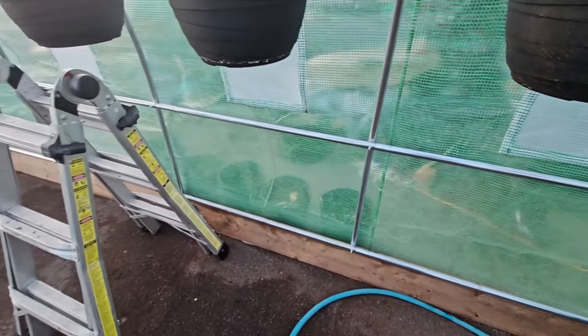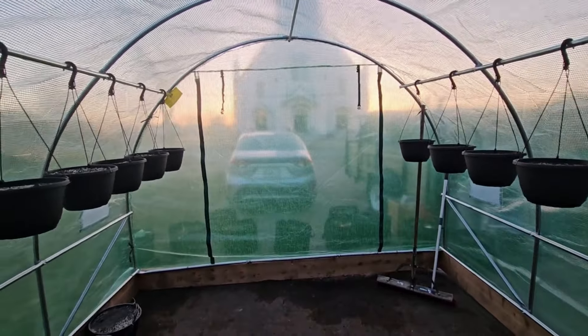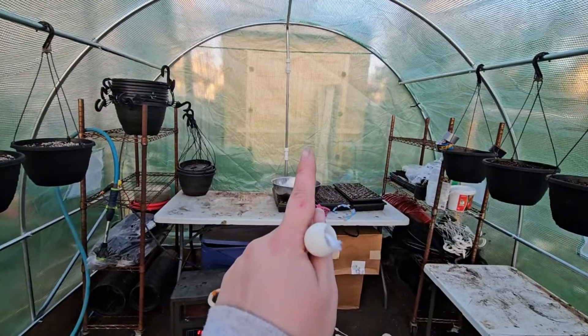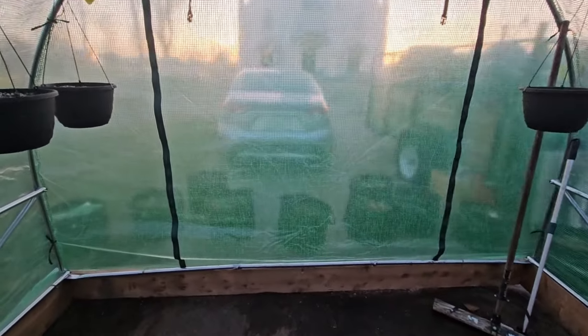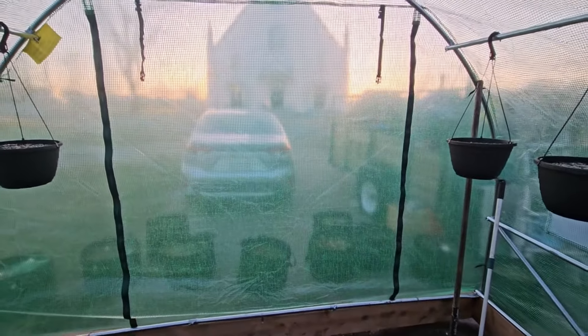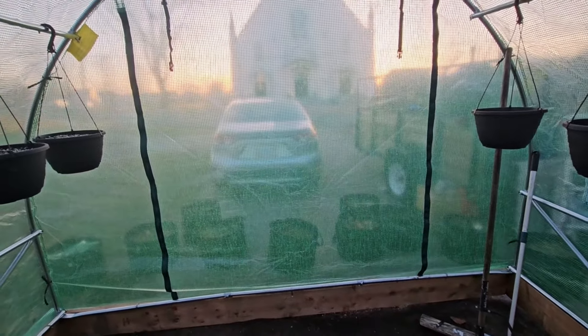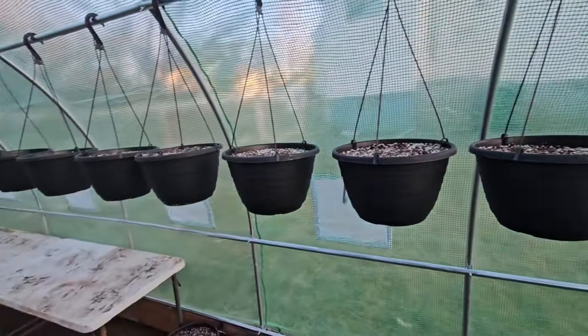We're going tomorrow to get the strapping and we'll sandwich the plastic on with strapping on the outside, which should secure it plenty. The door — I had to move it to this side because once we put the water source in I couldn't go in and out that door anymore, so it's now in the front. The zipper is a little janky on this one; it only zips from one side, which is disappointing.